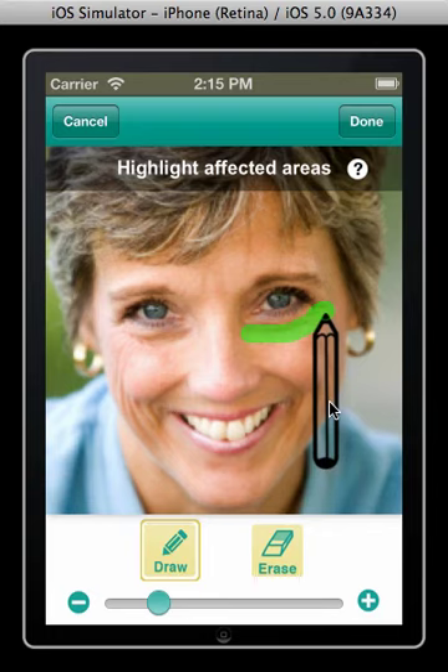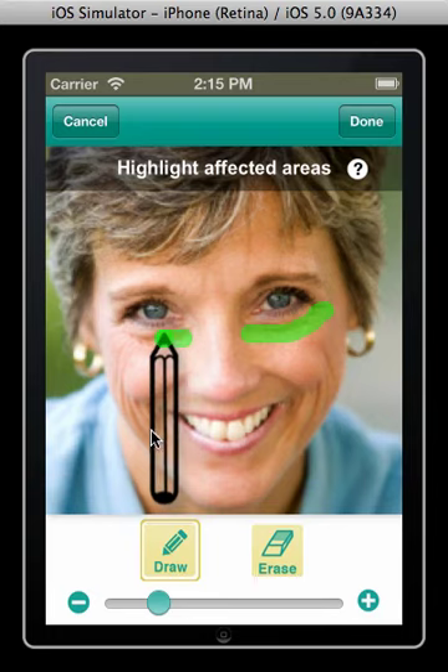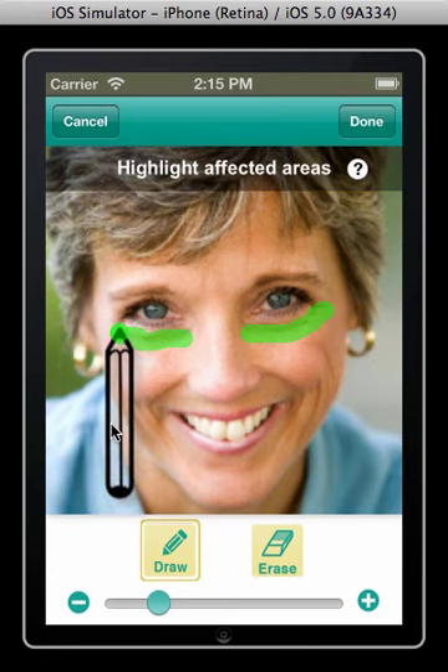To pause annotation, lift your finger off the pencil. The tip will turn clear. You can now drag the pencil to a new location to start annotating another wrinkle.